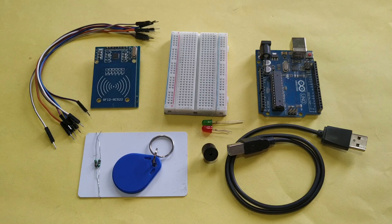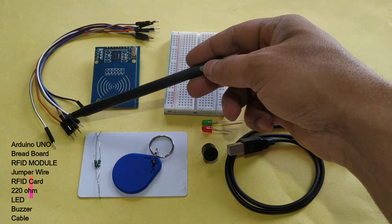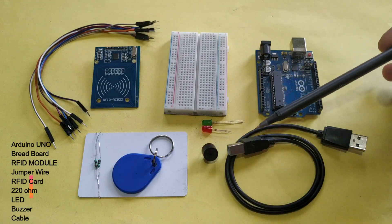Hey guys, today I am going to show you how to interface and use an RFID access card. For this project we will require an Arduino Uno, breadboard, RFID module, male-to-male and male-to-female jumper wires, RFID card, 220 ohm resistor, LED, buzzer, and Arduino cable.